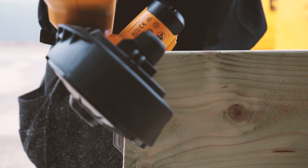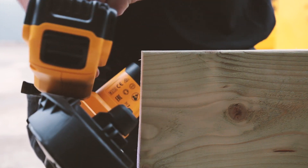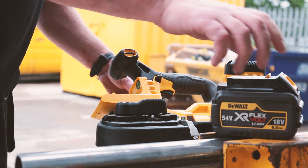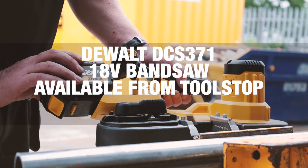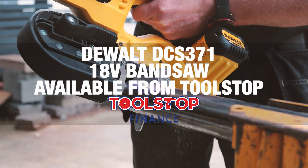It's available body only, allowing you to save cash as you don't get batteries or a charger — just use the ones you already own. The DCS371 cordless bandsaw by DeWalt is available now from Toolstop and qualifies for Toolstop Finance.